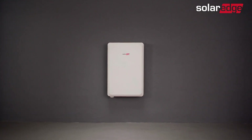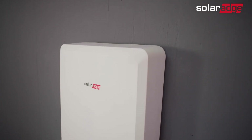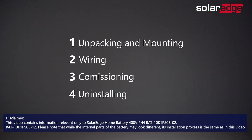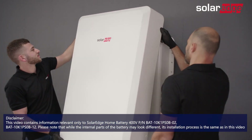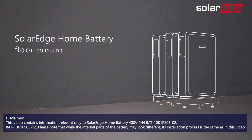Welcome to the first in a series of instructional videos explaining how to successfully install the SolarEdge home battery. In this series, we will guide you through how to install and commission SolarEdge's home battery from A to Z. This video will show you how to safely unpack, mount, and secure the SolarEdge home battery on the wall. You can also mount the SolarEdge home battery on the floor using a dedicated floor mounting kit ordered separately from SolarEdge. We'll walk you through this installation process in another video.